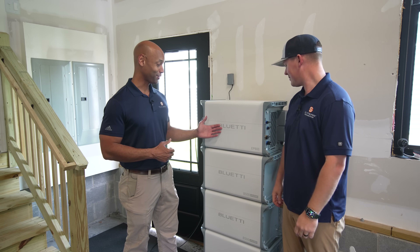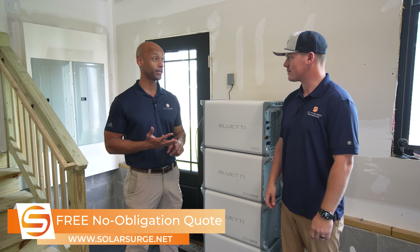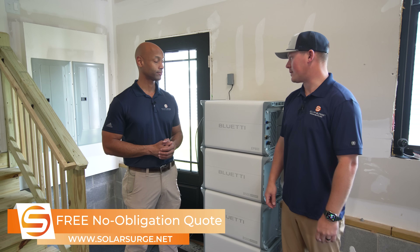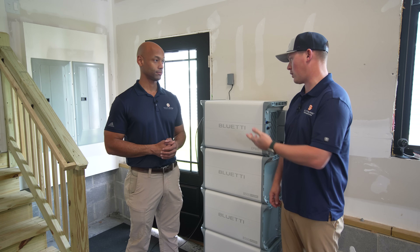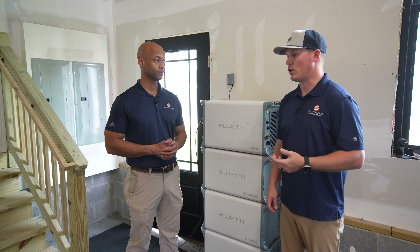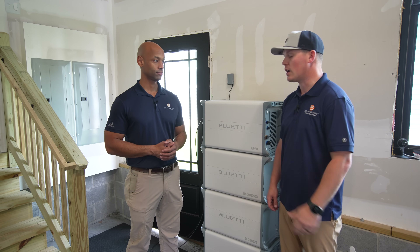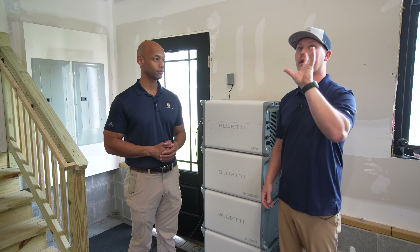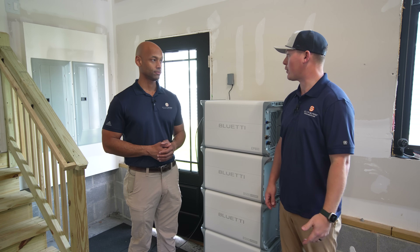We gave the unit a good exercise — whole-house backup test, ran the air conditioning compressor, stove, coffee maker, even the microwave. Everything held up pretty well. Dan's impressions: it was an instantaneous transfer of power — as soon as we simulated the outage and killed the main breaker, it was instantaneous. All the lights and smaller loads, anything on 120V, were no issues. The only thing we noticed was when we turned on the AC, set it to 65, we got a little flicker of lights in the garage for about two seconds, then continued to power the load no problem.